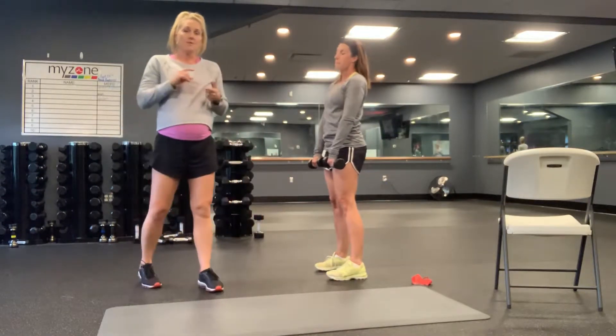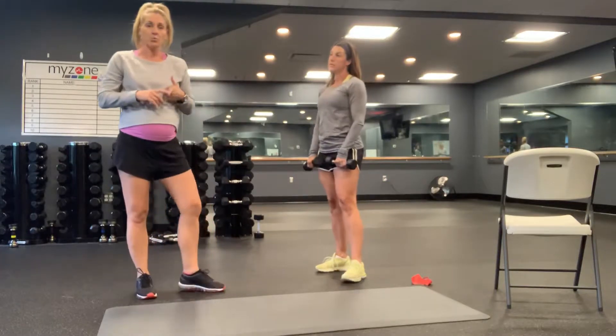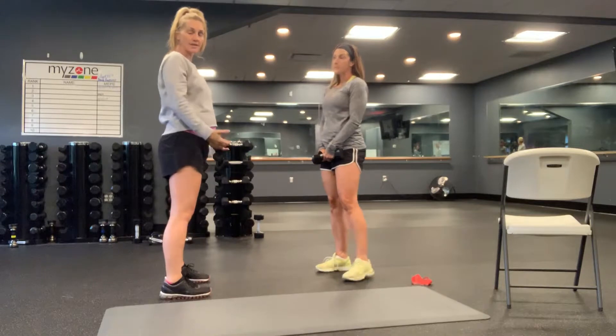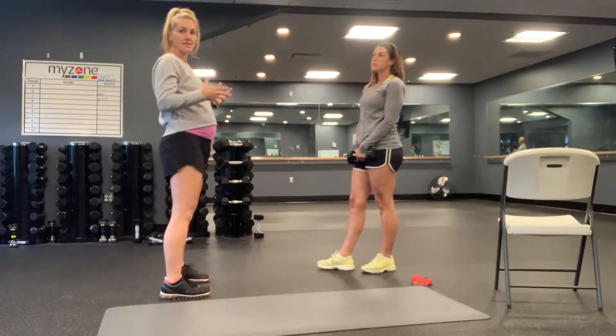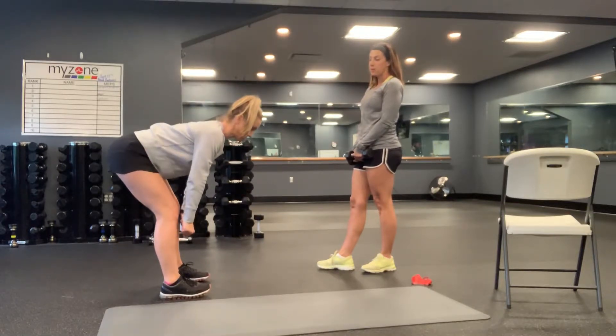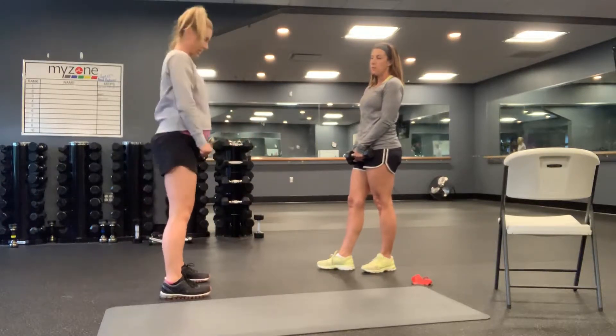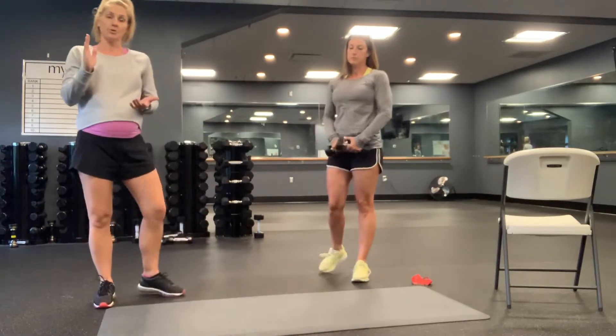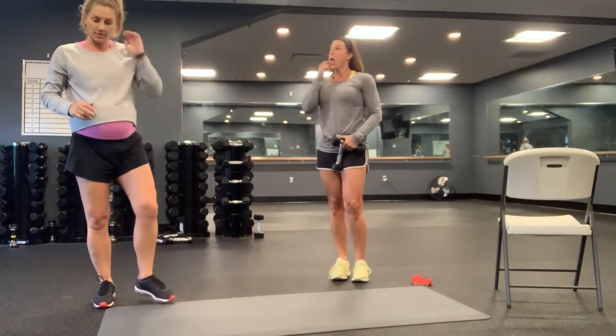Take your time. If you question your form, start with a lighter weight, get that range of motion, use a mirror to the side or a turned-off TV. Keep those shoulders back, chin tucked, really work on sliding those glutes backwards, drive through the heels and pull yourself back up. Do not raise up from the lower back. That's your dumbbell deadlifts.